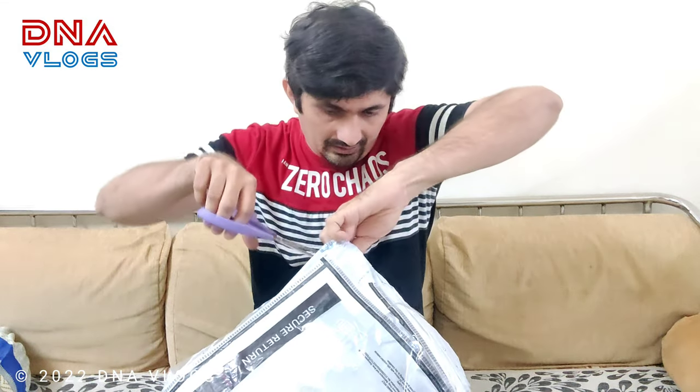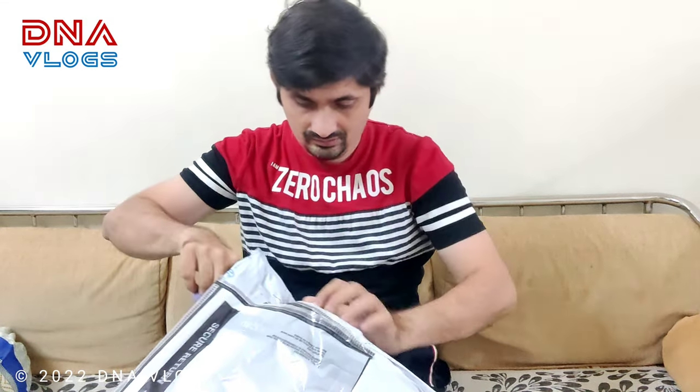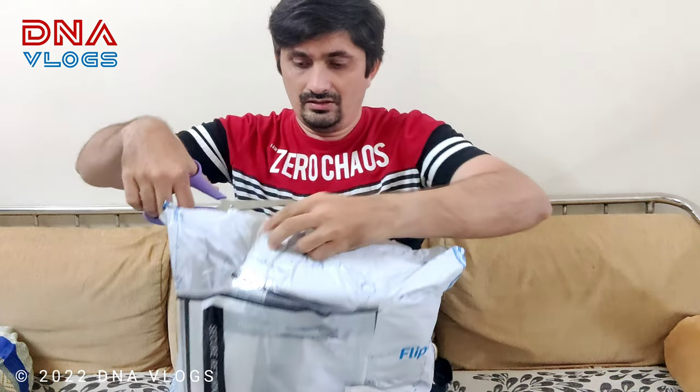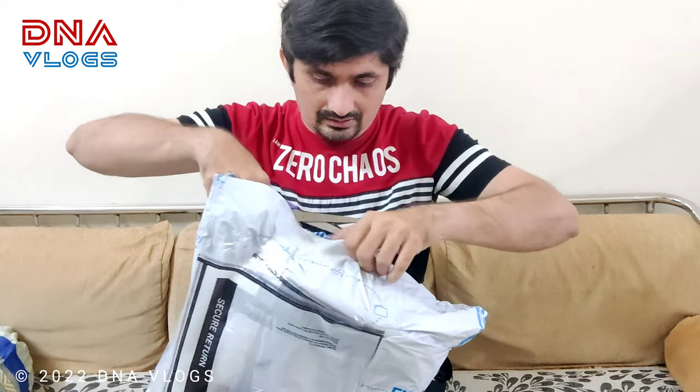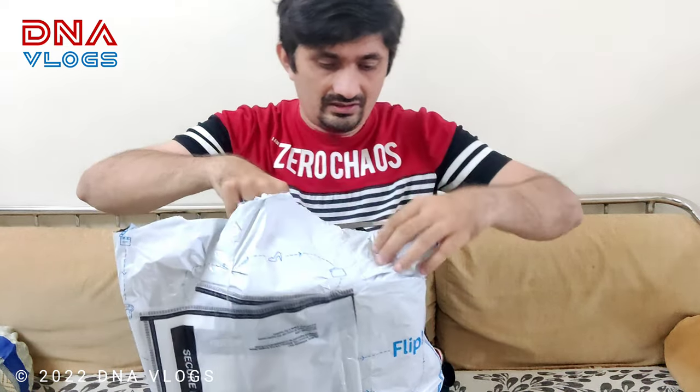Hey guys, welcome back to DNA Vlogs. This is Tipen from Pune and today we will do the unboxing for this tank pack that is from Dirtu KS. We are based out of Delhi and I am going to quickly unbox it, and then we will discuss about its features. My unboxing doesn't keep much fancy.